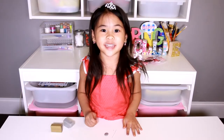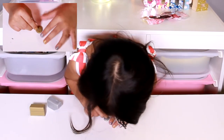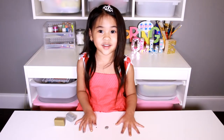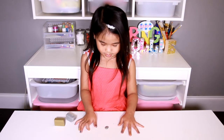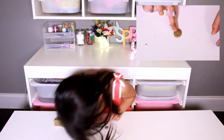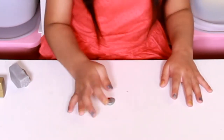Put it on the table and put your thumb in it to make your fingerprint. Then take the pen and put a hole on top.